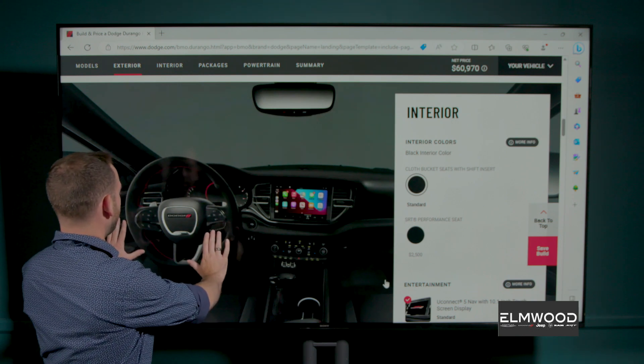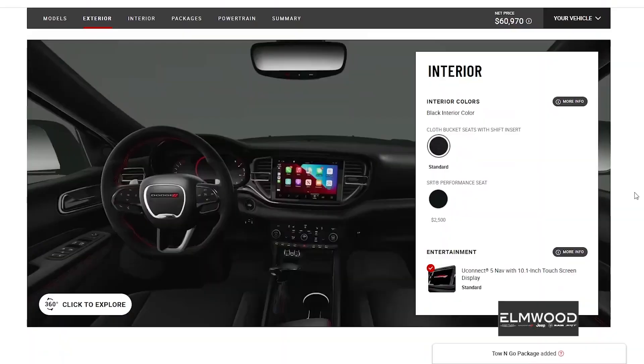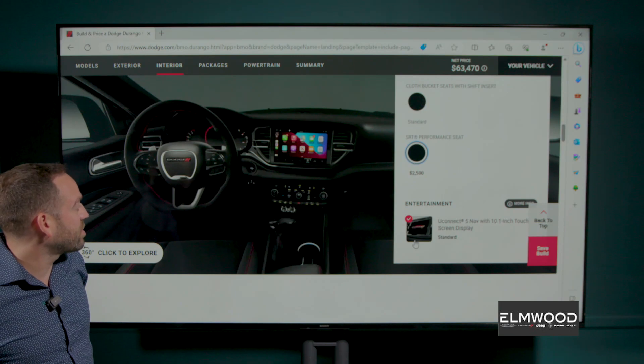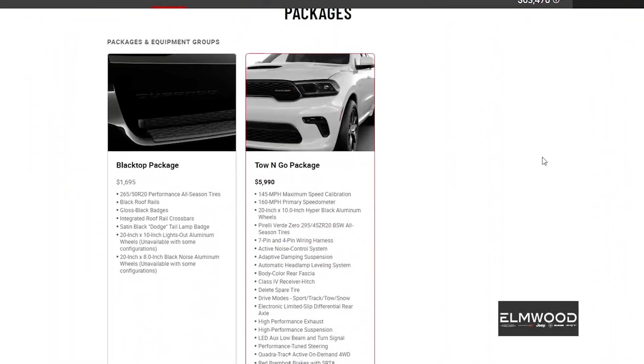It's a very purposeful interior here in the Durango. I really like the setup of the steering wheel — it's very aggressive, very Dodge — and I feel like you don't get that on a lot of vehicles these days. So we're gonna go for the SRT performance seats because we've got the Hemi, we've got the RT, we might as well do the performance seats. We have our eight-speed automatic transmission.